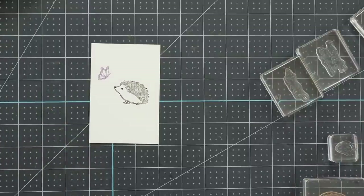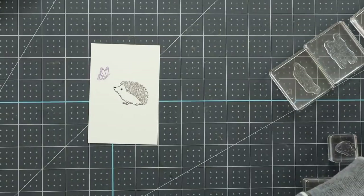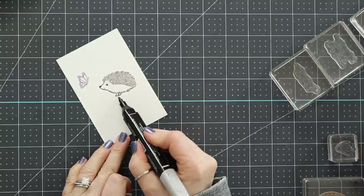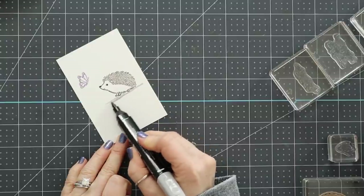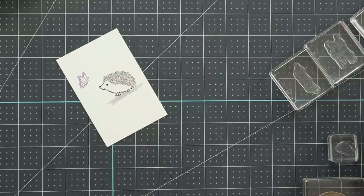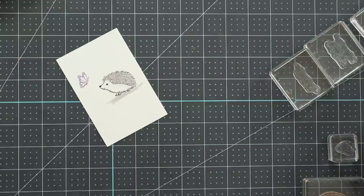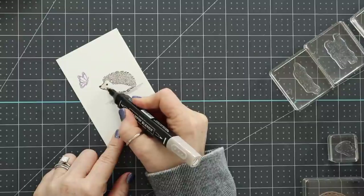I picked out a select set of products to use, including lots of different Stampin' Blends — I keep them in a Target basket holder. I'm going underneath the images with a Smoky Slate marker to give them something to stand on so they look like they're on the ground. I used Soft Suede ink to stamp all the hedgehogs, Highland Heather ink to stamp the butterflies, and then varied things with Stampin' Blends.